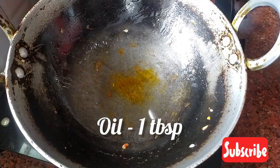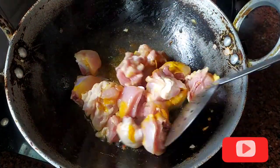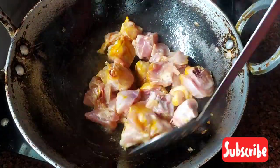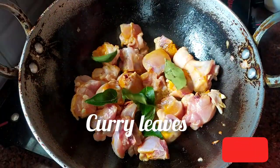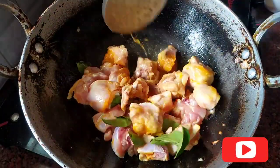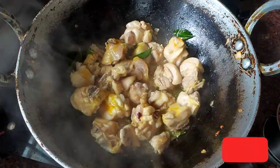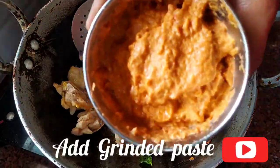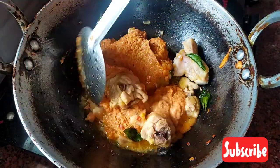I have a few minutes, I can't wait. I'm going to cook and cook and cook. Let's get started.